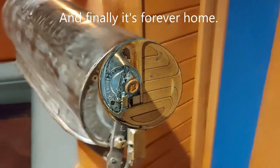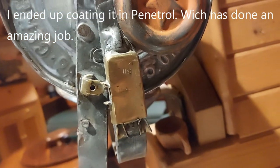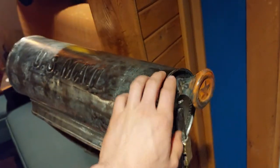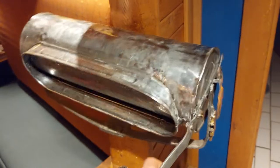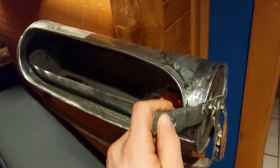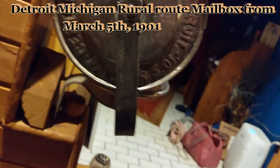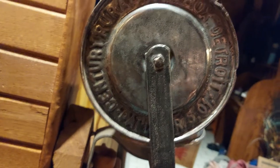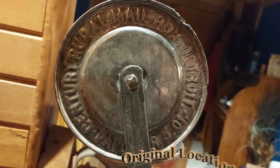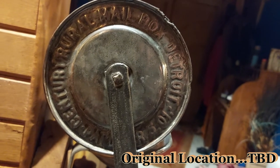I got this mailbox from the Peshtigo Picker in Peshtigo. I'm sure if I tried to track this down, I could find out who originally had it. I'll show you guys how it works. Stamped on both sides here — it says Rural Mailbox, Detroit, Michigan, 1901, March 5th. So yeah, it's 120 years old.